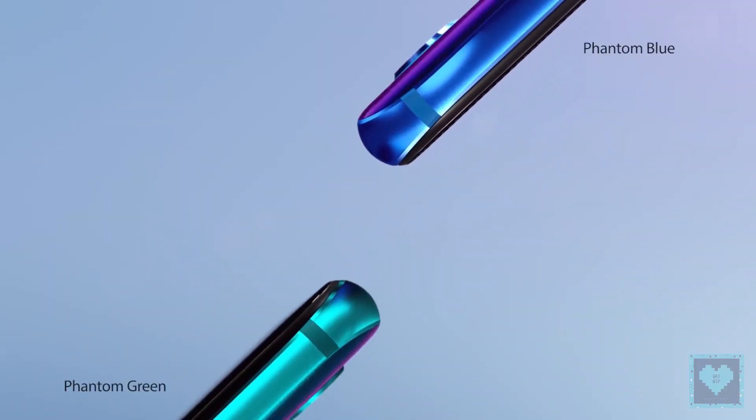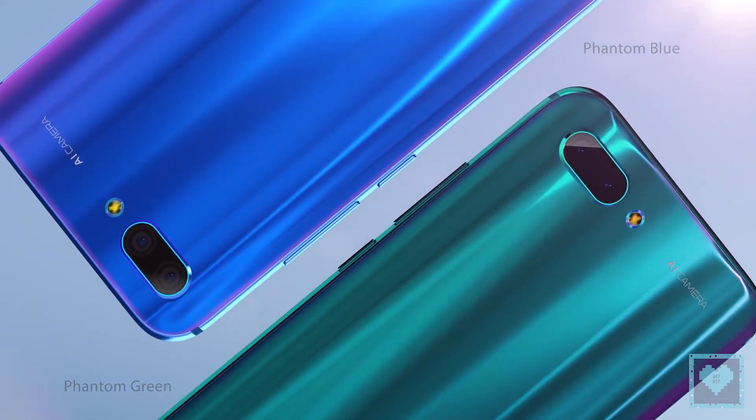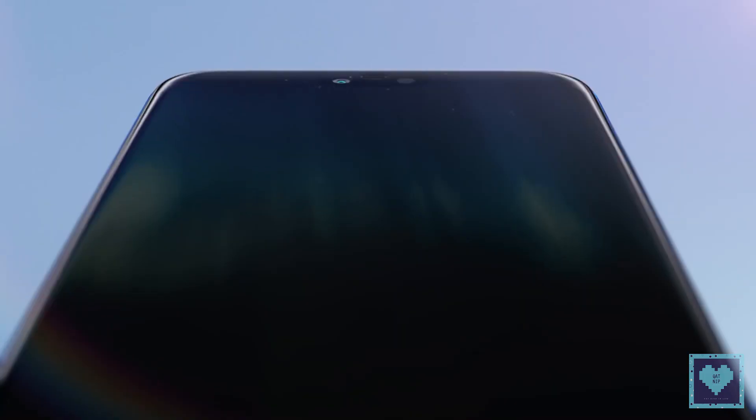The colors available for the device are Glacier Grey, Midnight Black, Phantom Blue, and Phantom Green, with the latter two having a unique tint similar to the Twilight version of the P20 and P20 Pro.